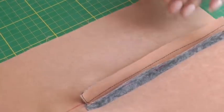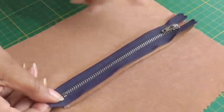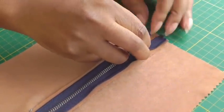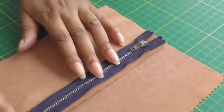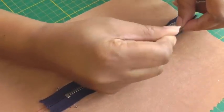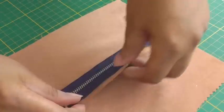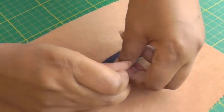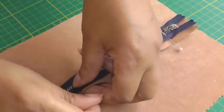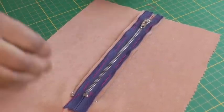Turn back to the right side — it's now ready for placement of the zipper. Making sure the raw edge of the zipper is to the raw edge of the top of the garment, position it in the middle. Then pin and baste into place — you're going through just the seam, not through the garment. Pin on both sides and then take it to the sewing machine.